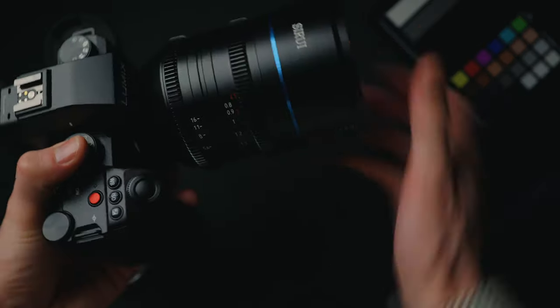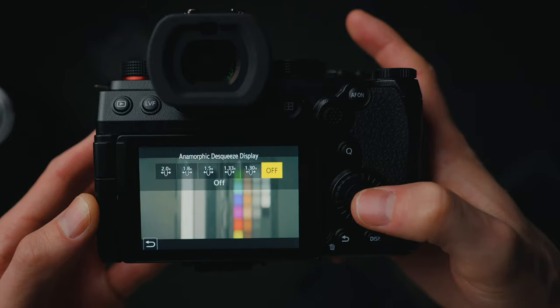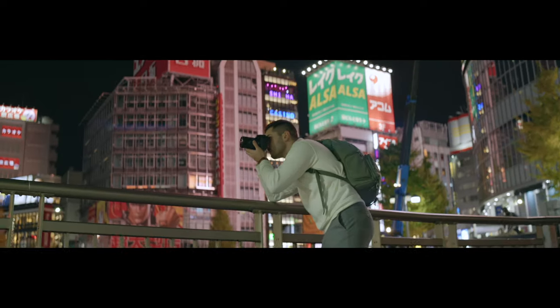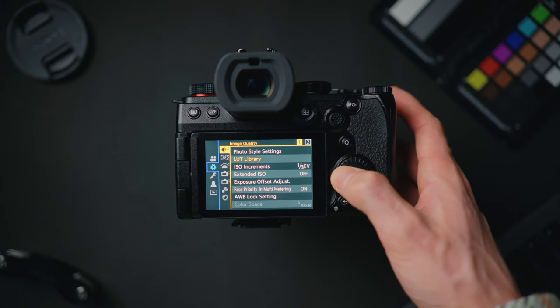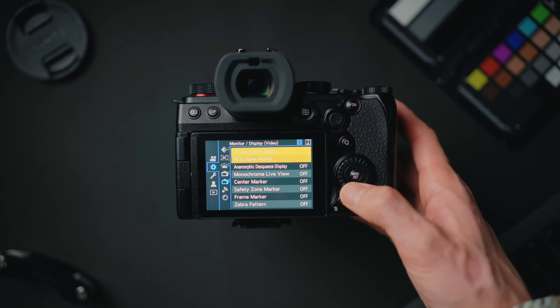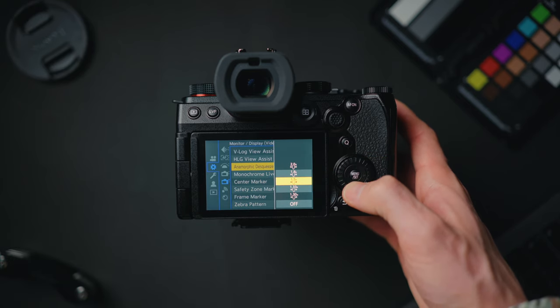If you're using an anamorphic lens, what's really annoying about some cameras is the squashed image makes framing difficult. But this camera has a great feature — it de-squeezes it for you so you can monitor it properly. Press menu, go to the cog icon, fifth tab — monitor/display — then anamorphic squeeze display on or off. You also get to choose which type of anamorphic squeeze ratio you need.